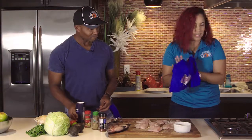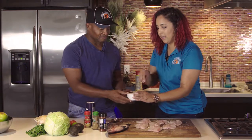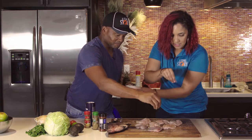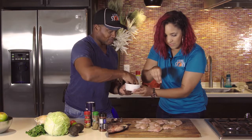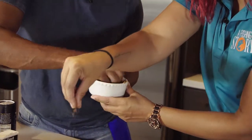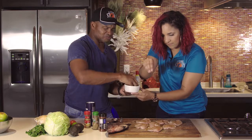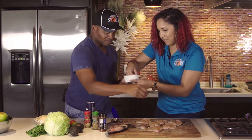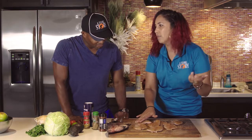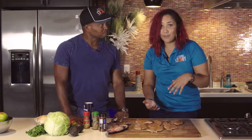Now that that's done we are going to sprinkle our taco seasoning mix. Go ahead and get in there — I'm going to do half, you do the other half. We're just going to sprinkle it over all of them kind of generously. We're going to get both sides and rub it into the fish to make sure it really gets all that seasoning on there. They smell so good — that's the coriander. You could even do this the night before if you want a quick dinner the next day — you can at least do this step and put it in the fridge.